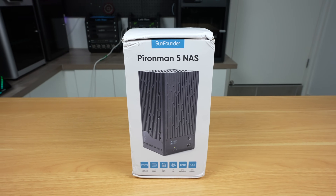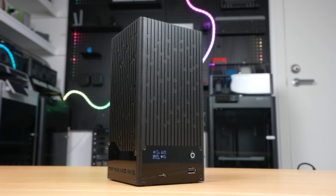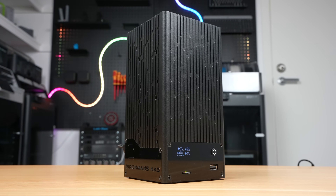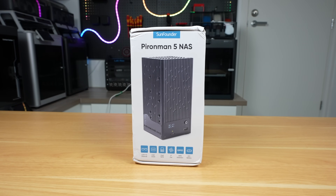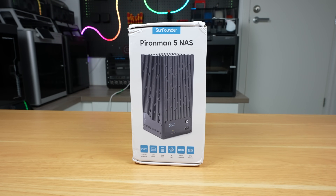This is the new Pi & Man 5 NAS case for a Raspberry Pi 5. It's the latest addition to SunFounder's Pi & Man series, and this one's all about turning your Pi into a compact and capable NAS. This case comes with dual drive bays that can take either 2.5-inch or full 3.5-inch sized drives, giving you plenty of flexibility.